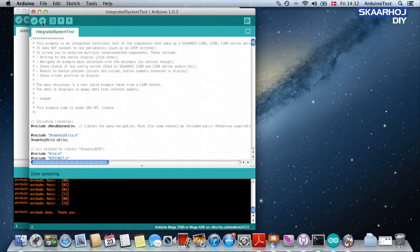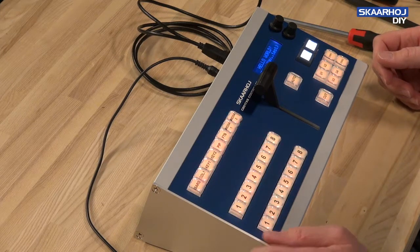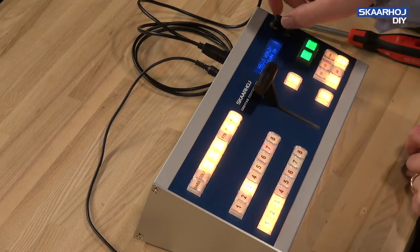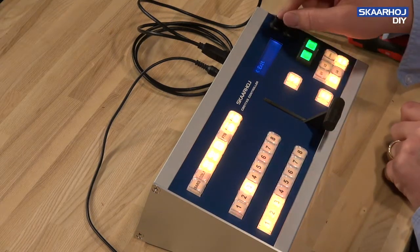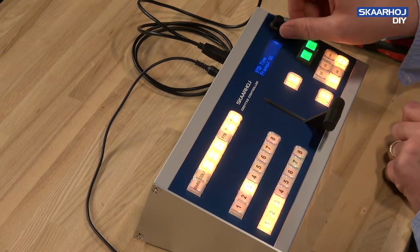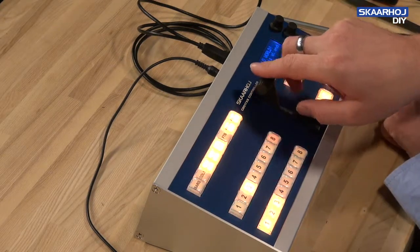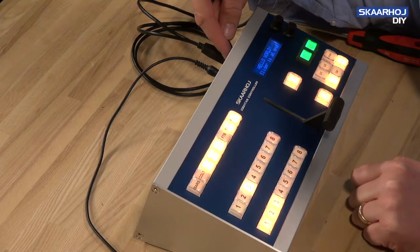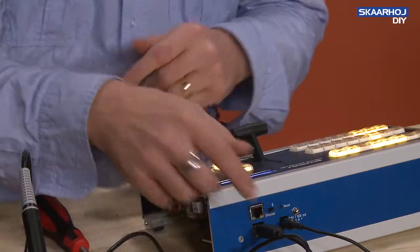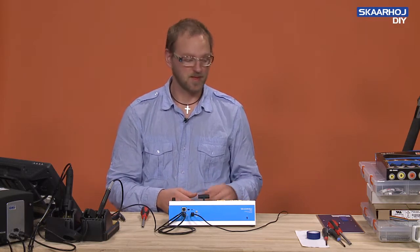The integrated system test is now running on the system. We can test that all the buttons are working, the smart switches are working, the encoders work in both directions, and the T-bar works — confirmed by looking at the display showing the slider value and set endpoints. Even the config switch on the backside is confirmed on and off. All features are verified by the integrated system test, and we are ready to close up the unit with the back panel and side panel.